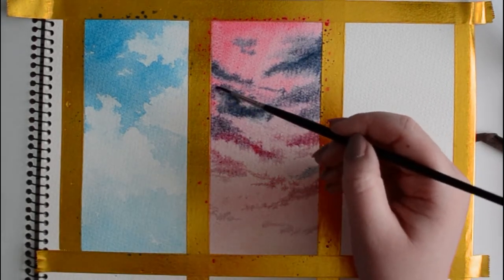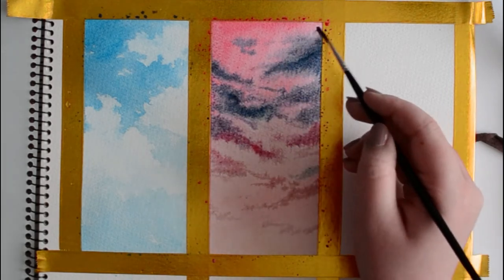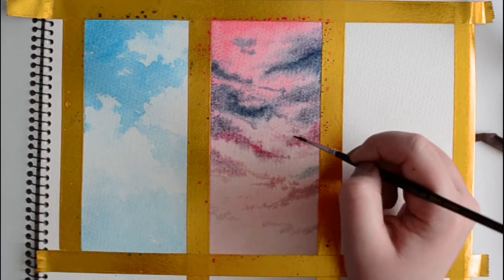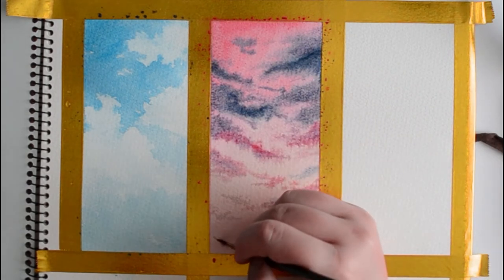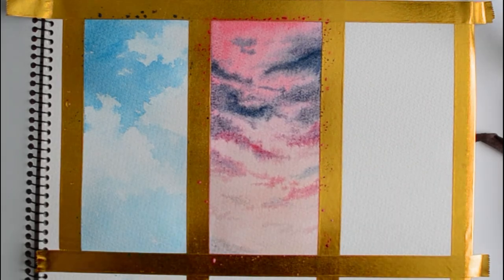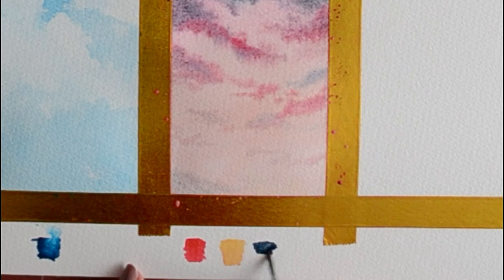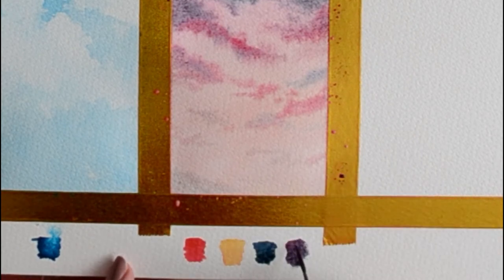These wispy clouds are really fun to paint. I'll start to add different colors between the wisps — a little of that purple mixture — because clouds are never one color. Bringing those blues down into the pink-purple colored clouds also makes them flow together more. Keeping it simple with as few colors as possible is always a good idea to avoid muddy colors. I'll just swatch all the colors below: Rose Madder Lake Deep, Ruttle Yellow, Payne's Gray Bluish, and that purple mix.